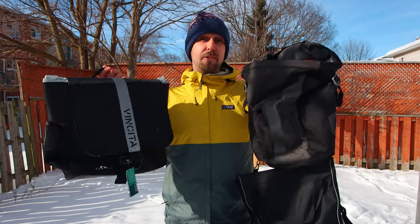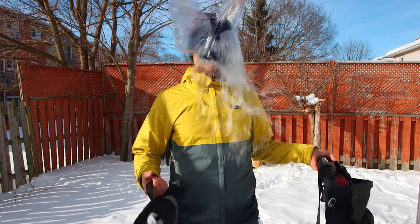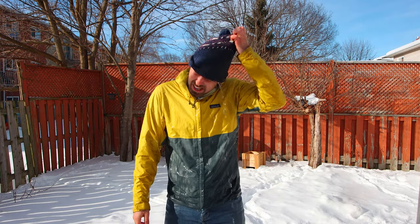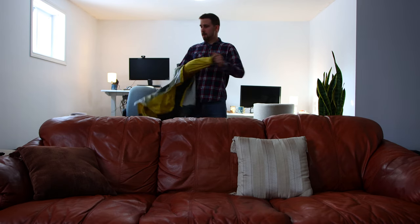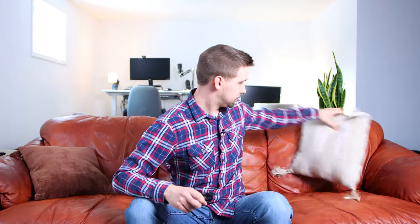Do you really need a waterproof pannier for your bicycle? As you can see, it's a pretty beautiful day here, but it's winter and there's no rain to be seen. So we're going to do these experiments inside. Here's a fact: most people don't need 100% waterproof bike bags, or panniers, because most people don't bike in torrential downpours.